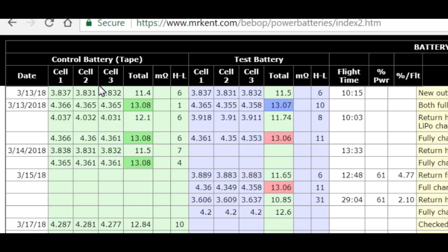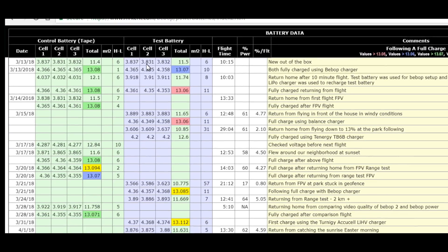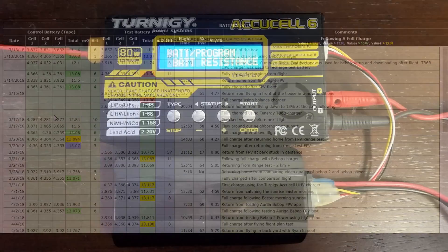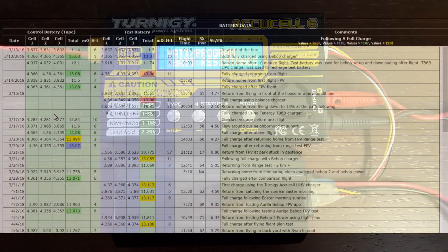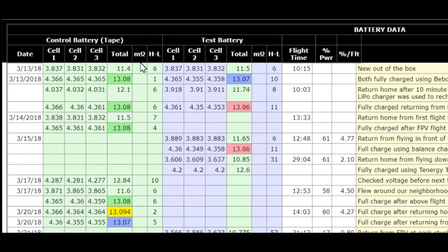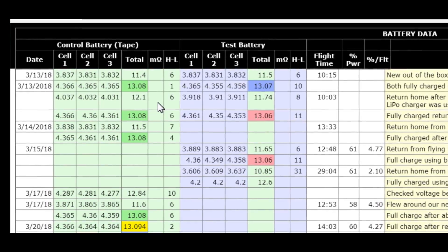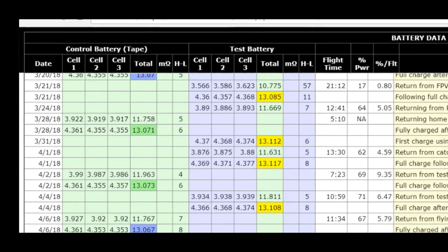This is battery number one and battery number two. Battery one is never going to be charged with a balance charger, though I do use the balance charger to measure the resistance in it. The milli-ohms of resistance go in this column. When I first started, I wasn't measuring ohms, so it doesn't show up until further down in the chart — right about there. That's when I started measuring ohms.